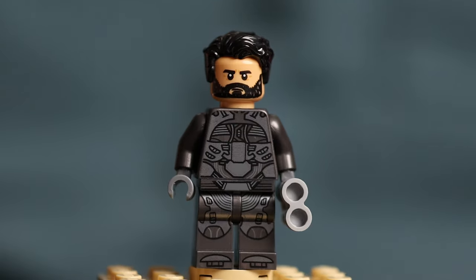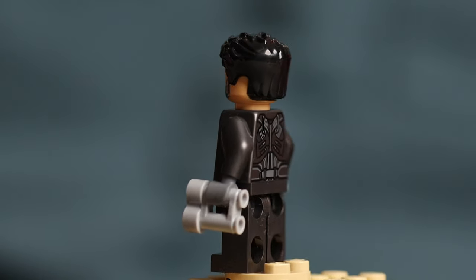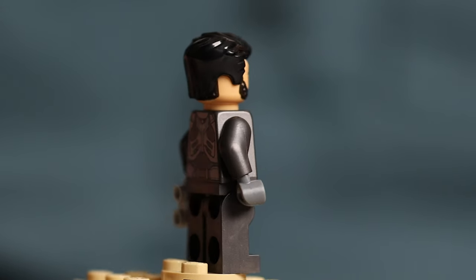Leto Atreides is Paul's father and he wears a stillsuit that looks amazing with really detailed printing on his chest, back, and legs. I'm greedy so I wish we got printing on his arms too, but these stillsuits still look really good.